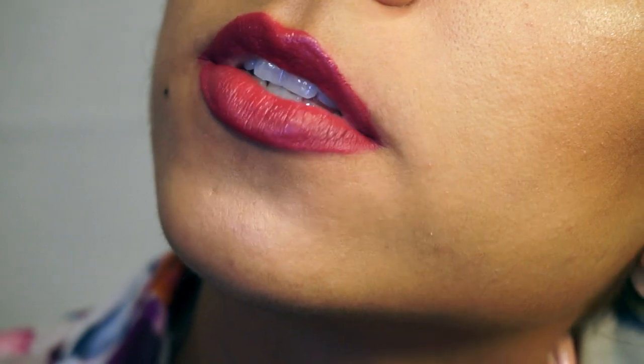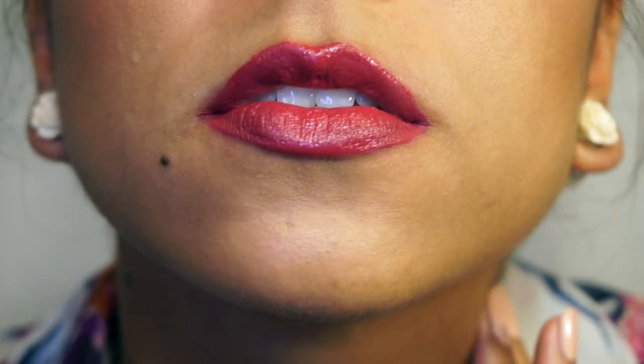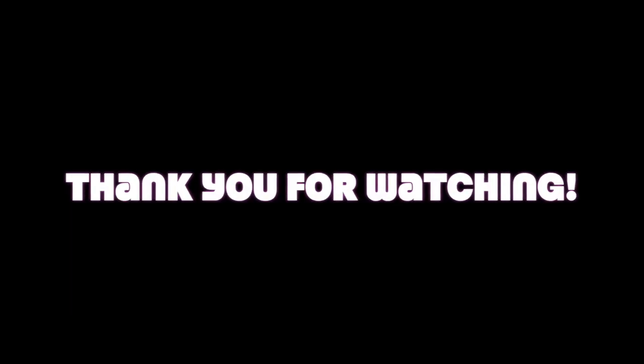I wanted to do a close-up of what it looks like after a while — and this is the result of what it looks like after a while.